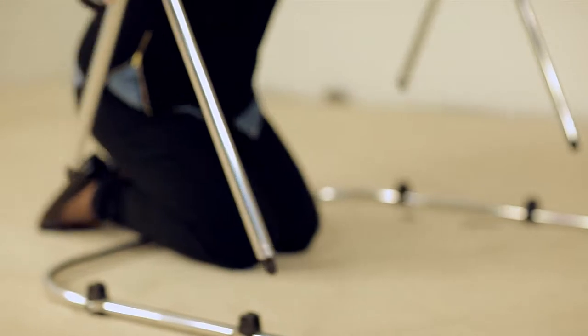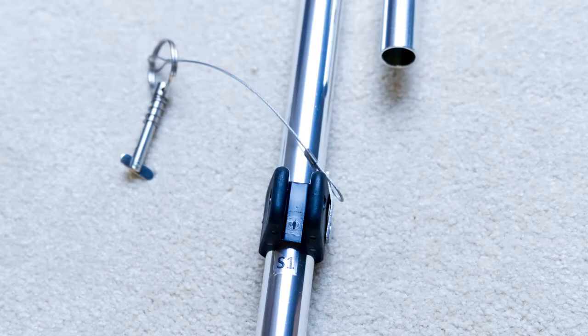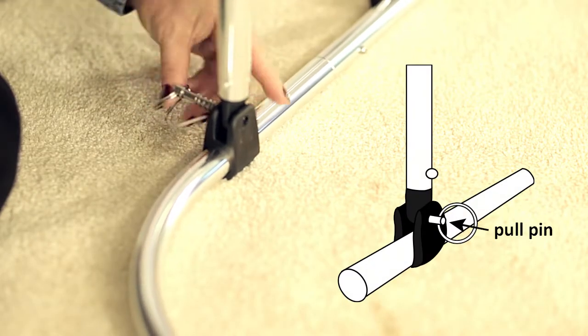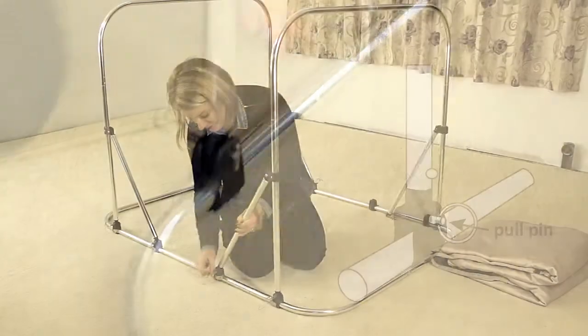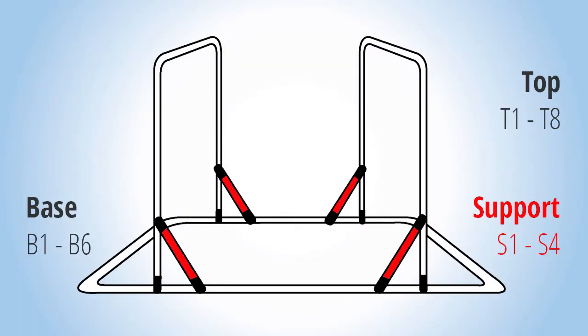Connect the top frame with the base by lining up the eye end and the jaw slide. Use the pushpin to connect, and be sure the pushpin toggle is flipped to lock it into place. Do this for all of the eight connecting points. Four of these connecting points are labeled with S for support.